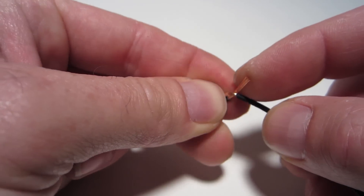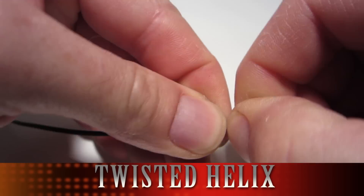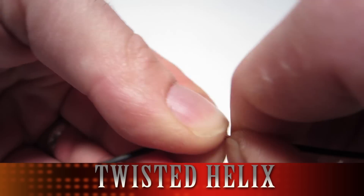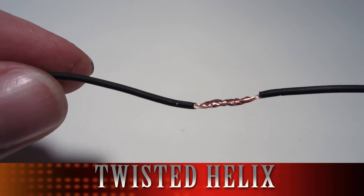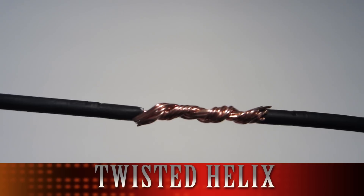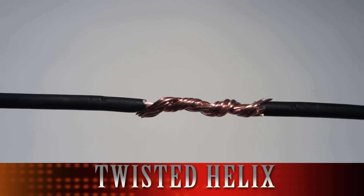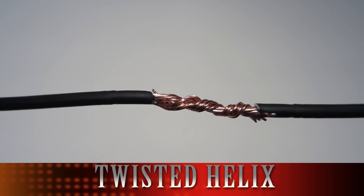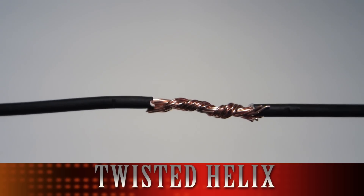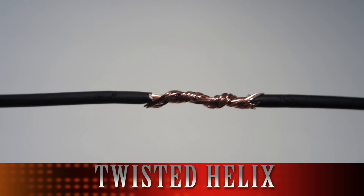The second is called the twisted helix, and this one you join the wires by pointing them parallel to each other and then kind of twisting them around each other so that you get a smooth joint. The bonus here is the diameter of the joint is minimal and you can slide heat shrink tubing over it that is pretty close to the size of the wire. The twist and fold, on the other hand, is one where you can't get a very close tight fit like you would with this one.